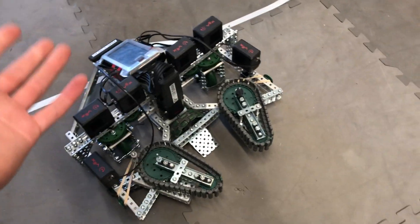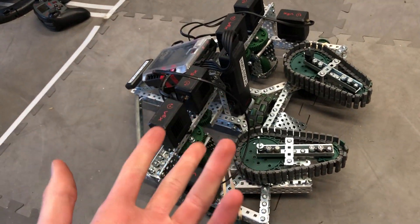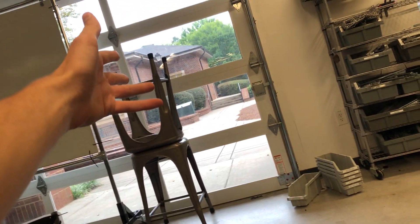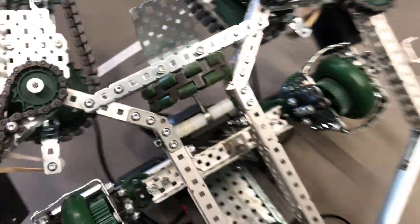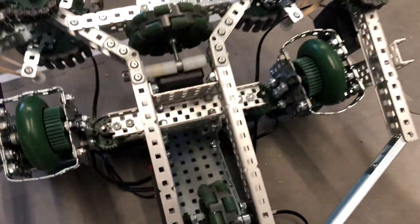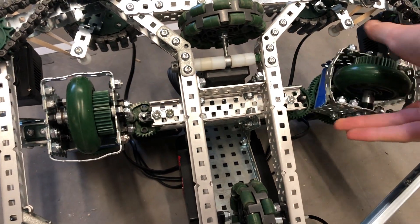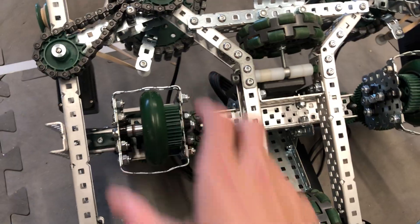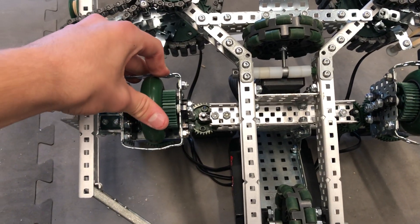Moving on to the third one, which will absolutely get a reveal video — this is the Swerve Drive. Do I recommend you try to build one yourself? Probably not. But the point is to show you guys what is possible with VEX and engineering robotics in general, and in the wider world outside the Steam Lab. What we have here — and I'll flip it over — are two powered wheels that spin normally and can also spin in any direction. This allows the robot to do some pretty funky stuff: it can go anywhere it wants, facing any direction. There are better ways to do this in VEX, but this is an overcomplicated way to show you some cool stuff.